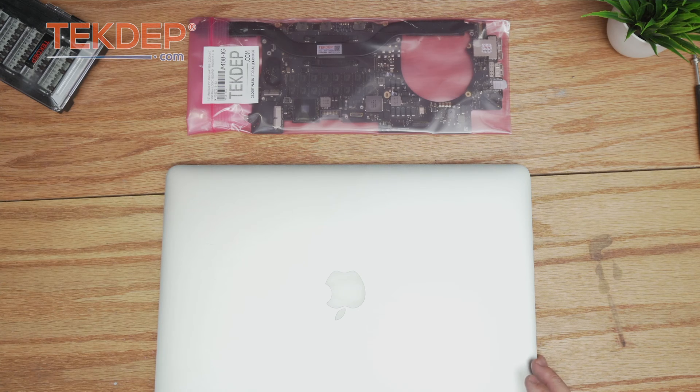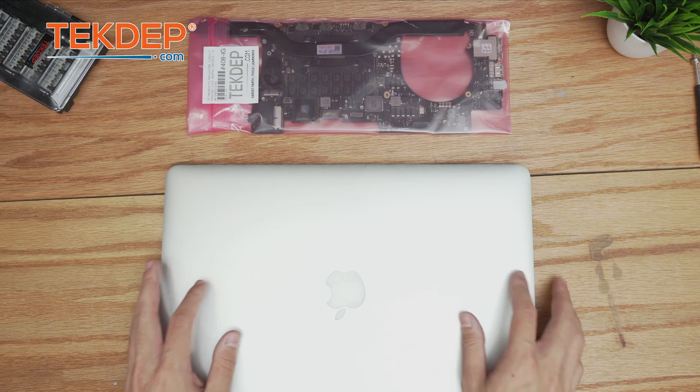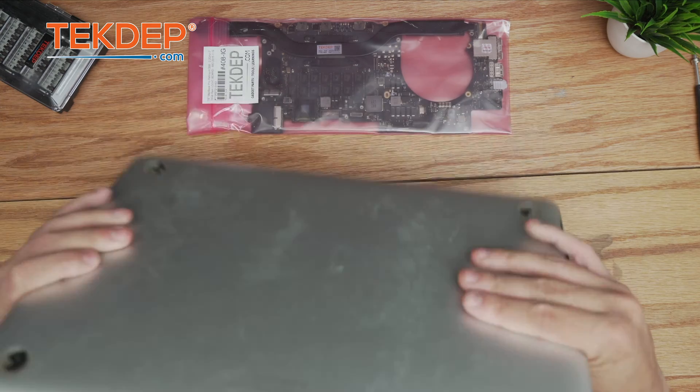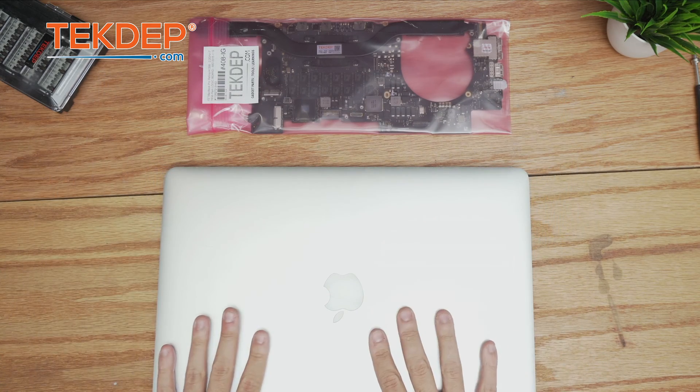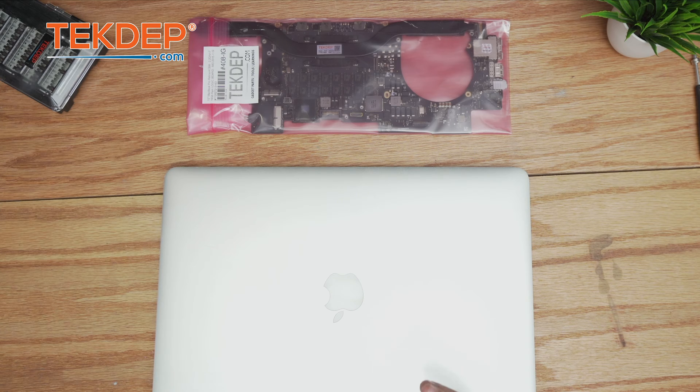Welcome back to another Tech Type Repair video. Today we're working on a MacBook Pro 15-inch, model A1398 — this is a 2015. This unit was mailed in to us for a logic board replacement, so let's get into it.